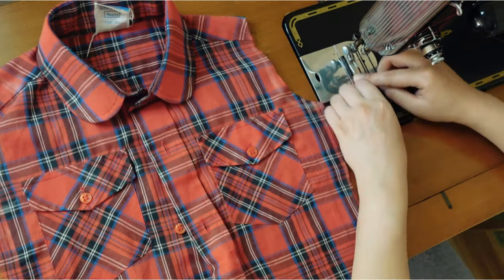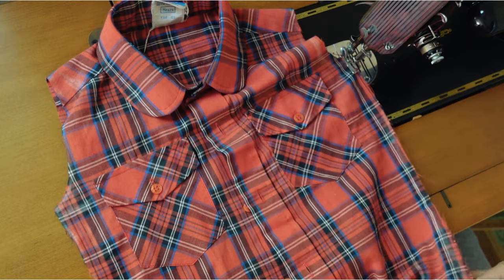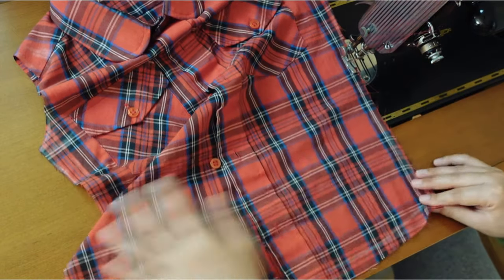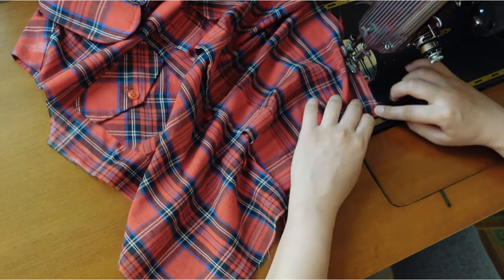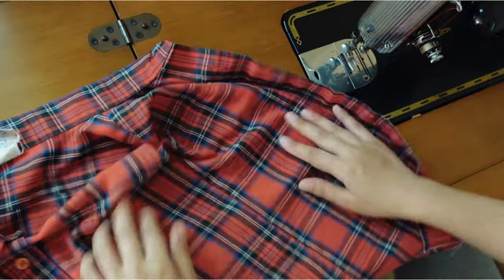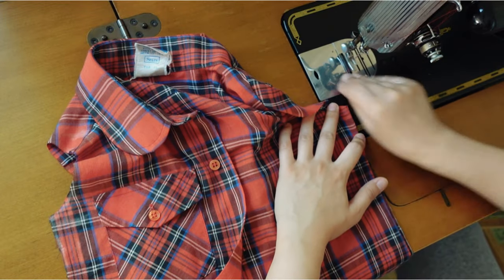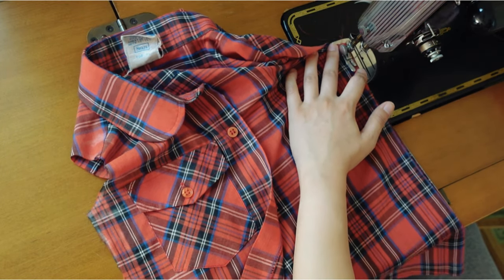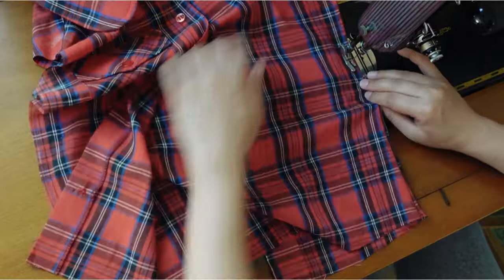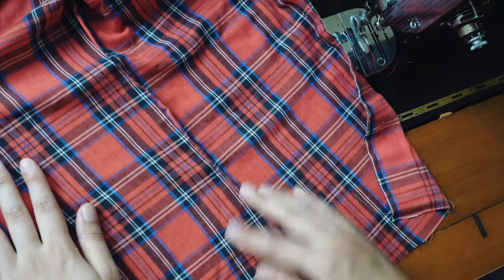For the side seams I used French seam. First, you sew with your fabric's wrong sides together — I used about 1 and 1/8 inch for seam allowance. Then flip the seam and now with fabrics right sides together, sew 1/4 inch away from the first stitching. The result is a nice and strong seam with encased raw edges.